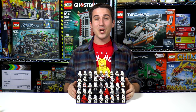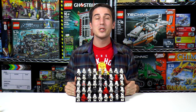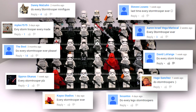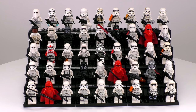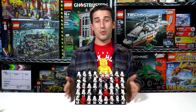Hey everyone, welcome to Brick Vault. My name is Jack and today we've got another collection video. This is not just all the stormtroopers, but we've got all of the snowtroopers, scout troopers, and royal guards — pretty much all of the bad guys that make up the Empire and also the First Order. In this collection we've got 45 minifigs. The changes for these minifigs are very subtle, but even subtle changes can affect the price quite a bit.